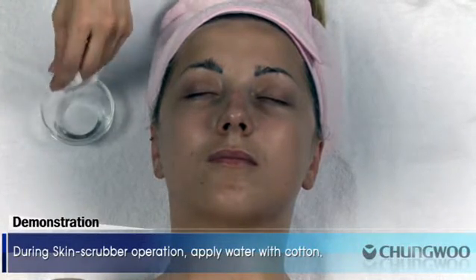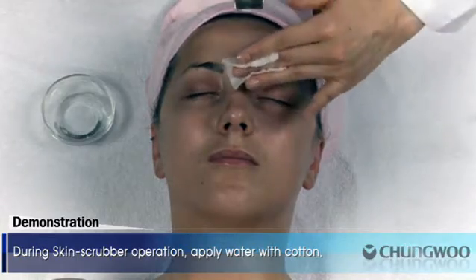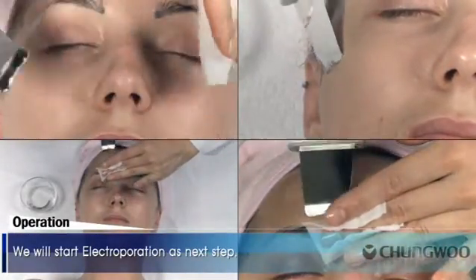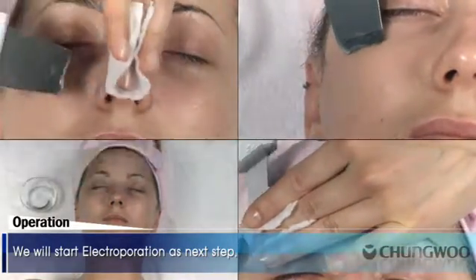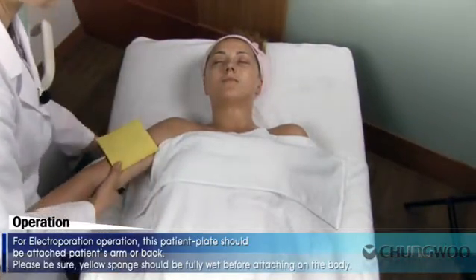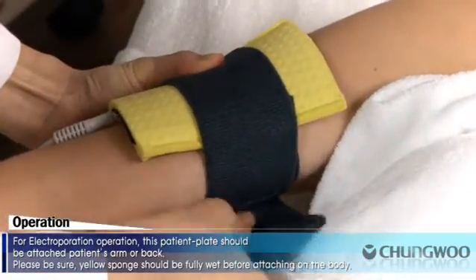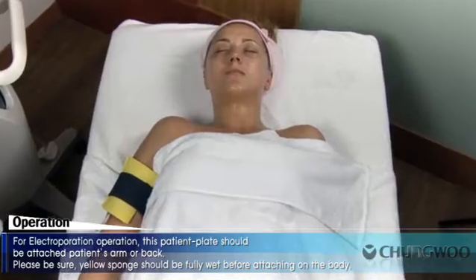During skin scrubber operation, apply water with cotton. For electroporation operation, this patient plate should be attached firmly on the patient's arm or back. Please be sure the yellow sponge is fully wet before attaching on the body.